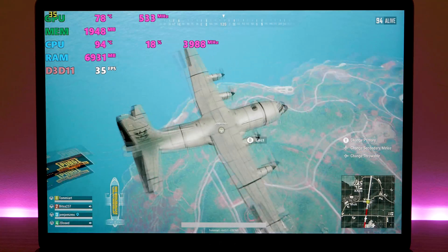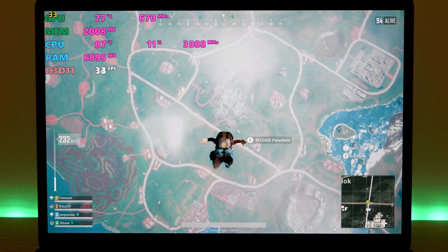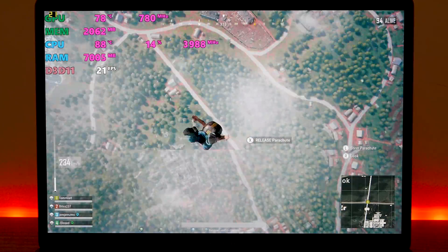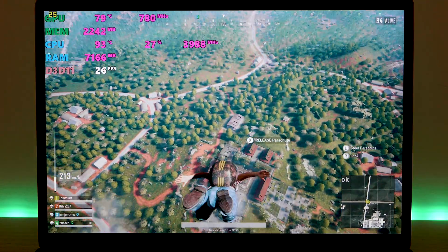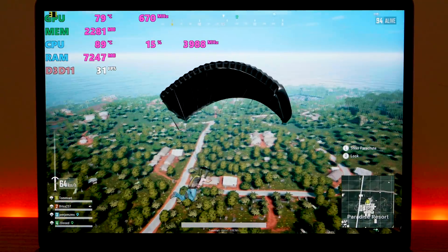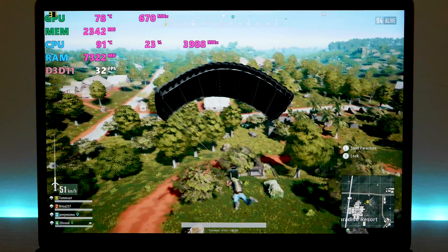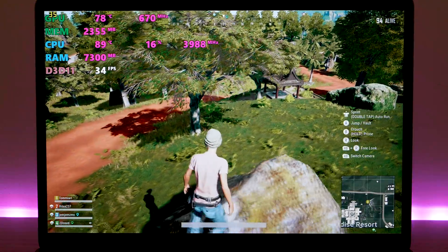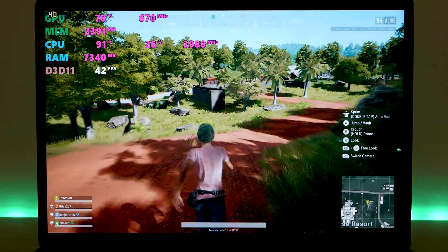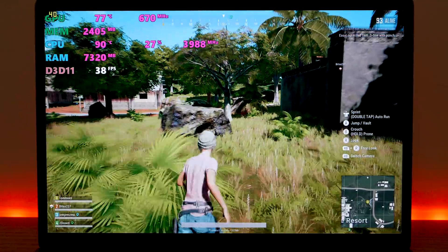Let's play some PUBG at 1680 by 1050 and see how we go. Medium settings on textures and anti-aliasing, all the rest on very low. It does actually throttle — I was playing it the other day and it wasn't throttling, so I'm not sure whether the telemetry wasn't reading right. But you can see 28 frames per second and the GPU clock has gone down — it's usually at around 1000MHz, now at 670MHz. But the CPU clock speed is indeed 4GHz. I think I've solved it — it's using a lot more CPU than it was the other day; the other day it was only using about 10% CPU, now it's using 20%, and you can see the effects of that — it's starting to throttle both the CPU and the GPU.